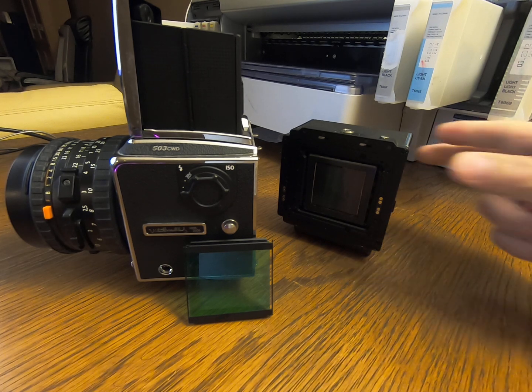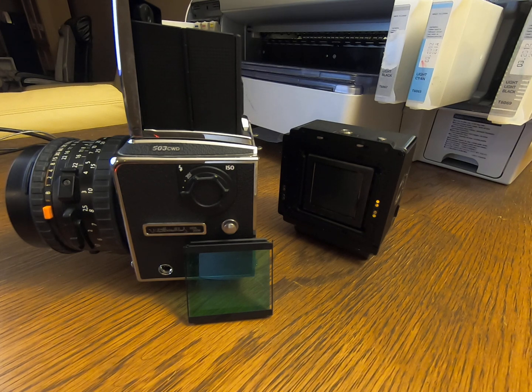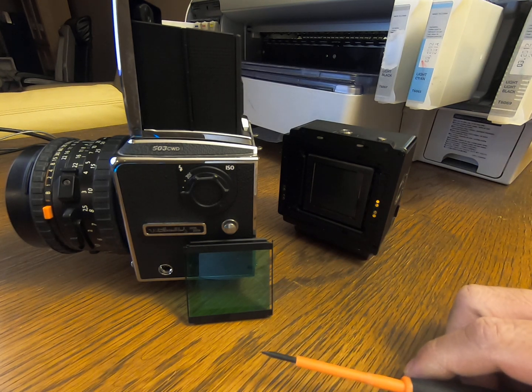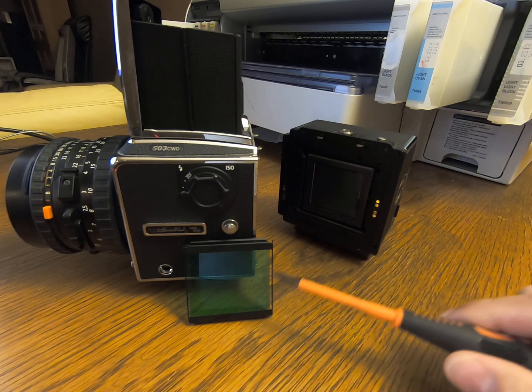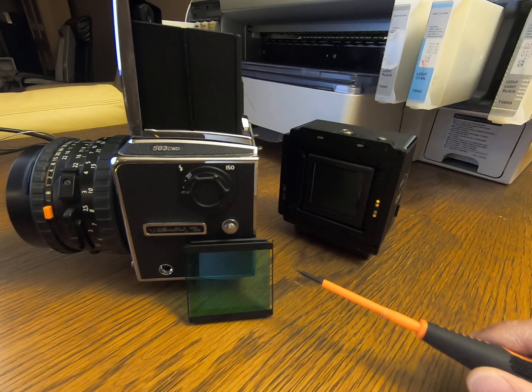As a removable digital back, I don't think there's an easy way to prevent moisture build-up on the IR filter, except if you don't use it, you may have to remove the back and take the cover off to remove all moisture and prevent moisture build-up.